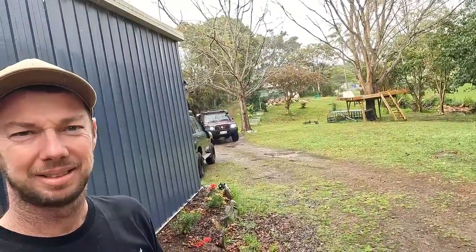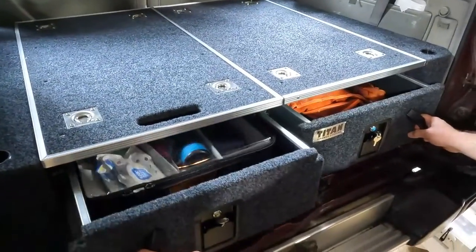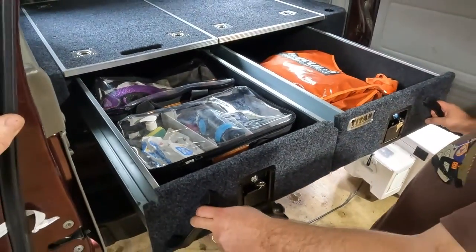I've got Matt coming over today and we're going to fit some rear drawers in his Patrol. I've been waiting for him all morning. I don't know what he's doing but I might give him a call and see where he's at. He was supposed to be here earlier. Hey, what are you doing? I'm waiting for you to get here, come on — day's almost over! All right, see ya. He's on his way.